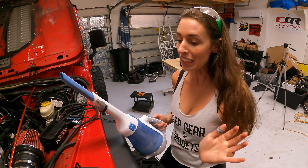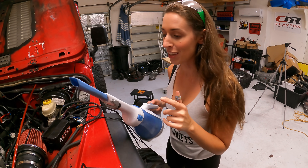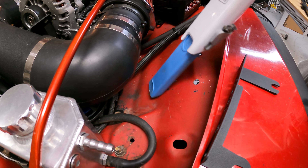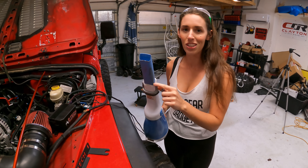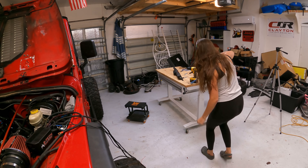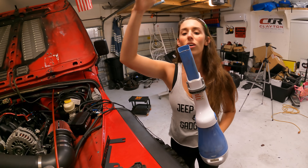One of my favorite garage accessories is this little vacuum - it plugs right into the wall and I can vacuum the inside of the Jeep, metal shavings, plastic shavings. Every garage needs one of these.